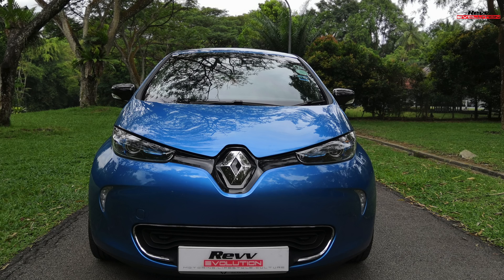Hi everyone, this is René from Rev Evolution and in today's Rev In A Minute we have the all new Renault Zoe and I'm going to show you how to charge the car in four easy steps.